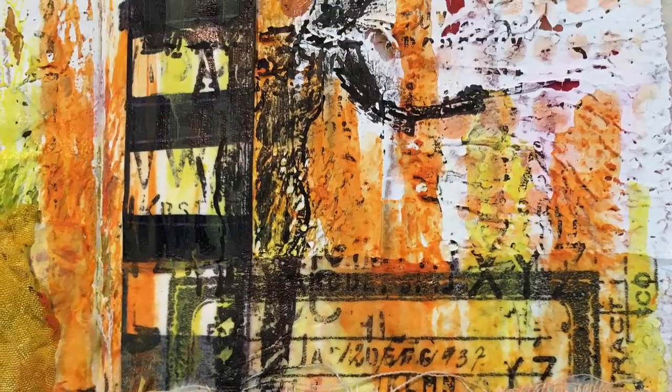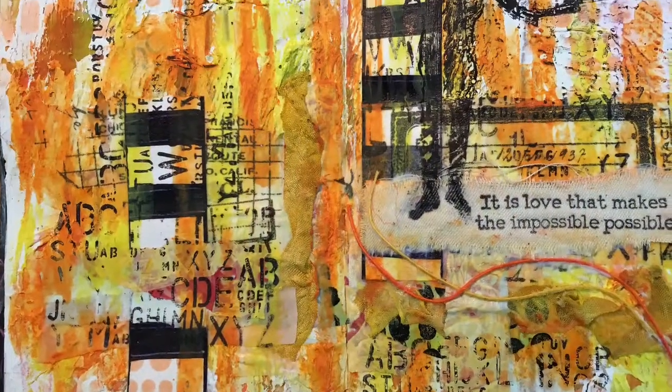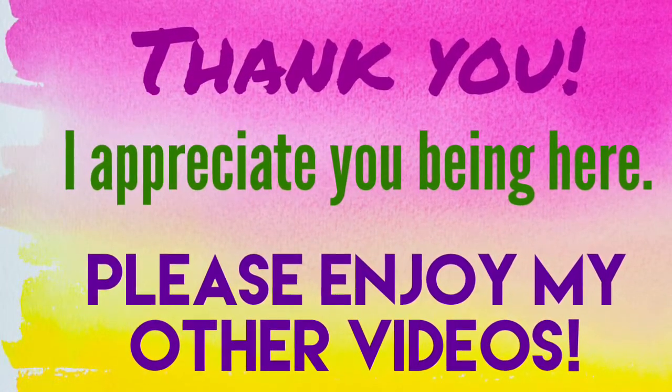Here are the photos. Let me know if you have any questions, please go ahead and hit that thumbs up, leave me a comment - I would love to get back to you - and definitely go ahead and check out my other videos. Thank you. God bless. Bye.